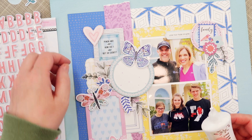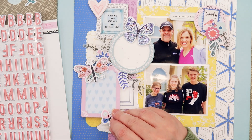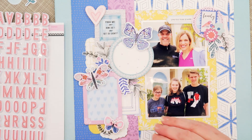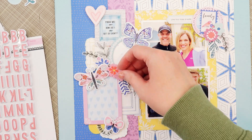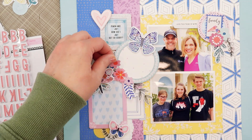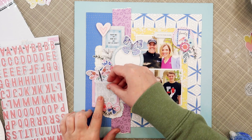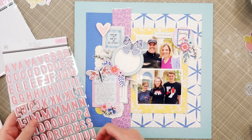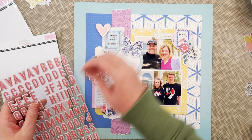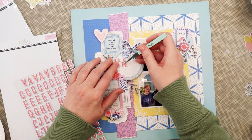In the vellum die cuts there's also a heart leaf pattern and I end up putting that down by the small butterfly and the yellow heart circle. Next I pop up some flower die cuts on that blue circle frame to finish it off. I went to my computer and printed my journaling on vellum so it would match the other vellum accents on this page. Now I'm going to use the puffy stickers to spell out my title — at this point I took off that 'Oh Happy Day' title because it just wasn't a strong enough element and I wanted something bolder.